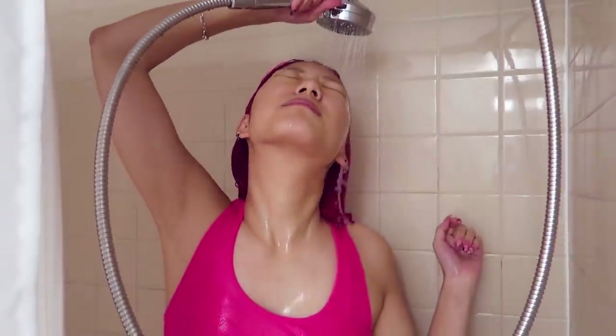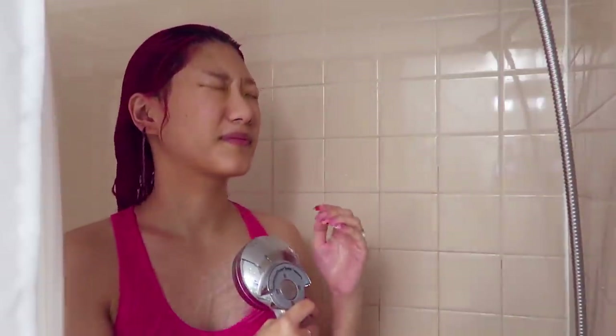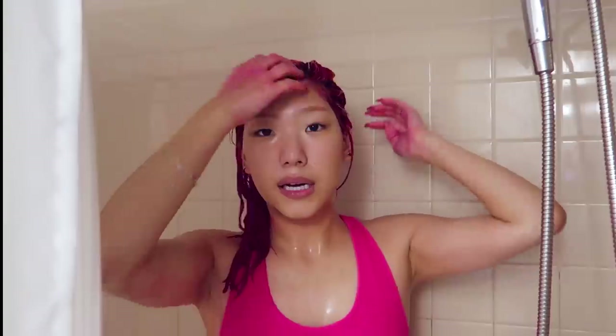Oh my god, it's cold! I'm gonna use my Costco Kirkland shampoo. To emulsify the shampoo, I'm just gonna run one pass of water across my head and just emulsify. Oh my god, my hair is not bubbling as much — I think probably because there's a lot of product in it. But it does feel pretty clean, so I'm gonna rinse it out.